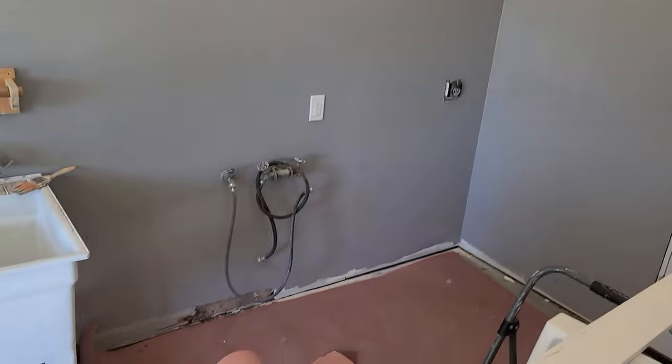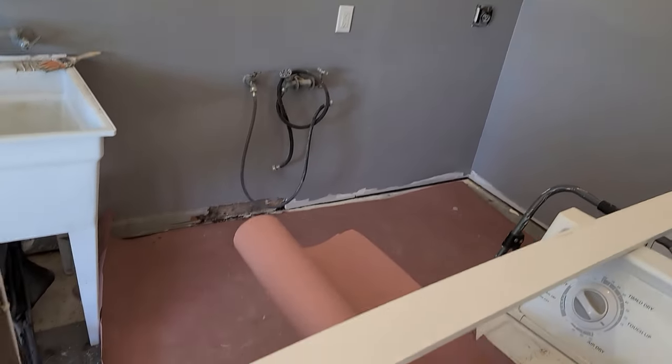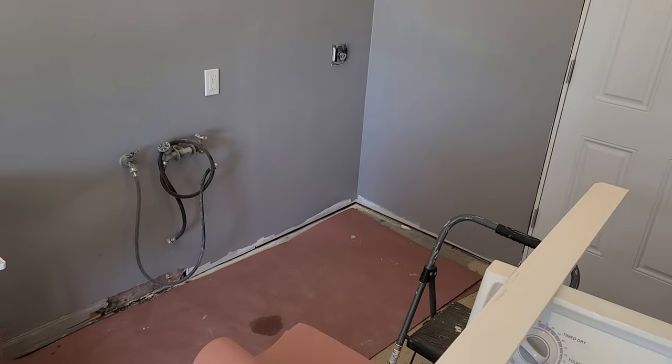Got the paint all done over here — that looks pretty good. Just have to rip some of this baseboard out and replace it. I got this piece right here and unfortunately I didn't bring my saw today, so that's a tomorrow project.